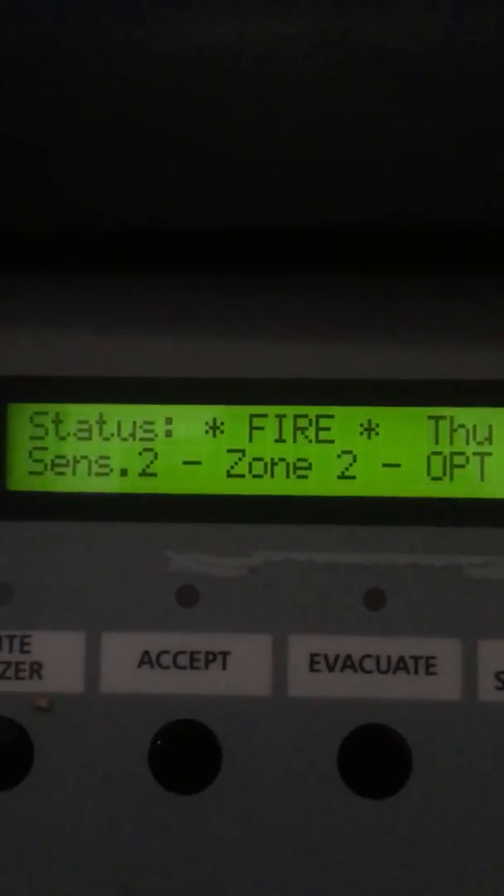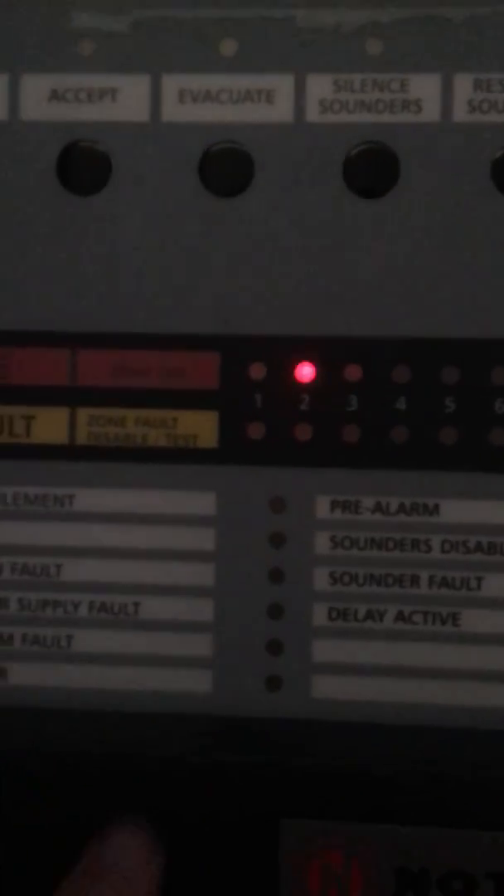Center 2 and Zone 2 — optical smoke detector. I think it's in Zone 2 there.